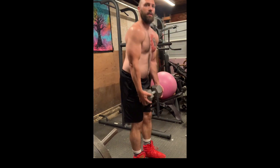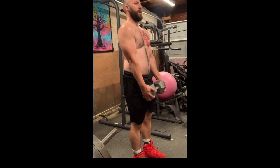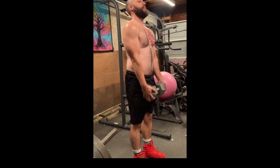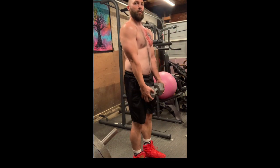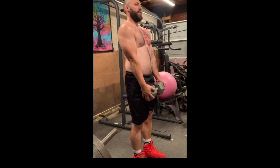So far with one dumbbell we've got a very good quad, hamstring, and glutes exercise, as well as a little bit of forearm work as well since you're holding this weight.